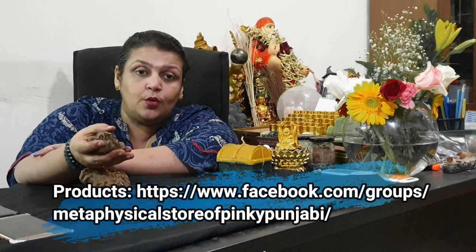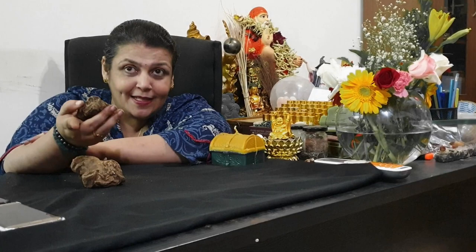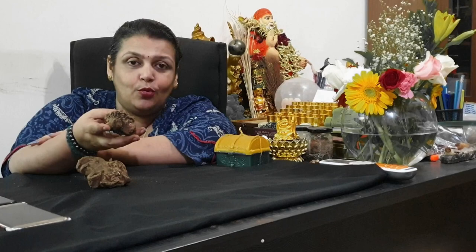I hope you all enjoyed this. If you want me to speak about any particular herbs, post in the comments and I will bring in videos on those herbs. Do share, like, and subscribe. Press the notification bell so you are notified when I come live. Try this and leave a feedback.